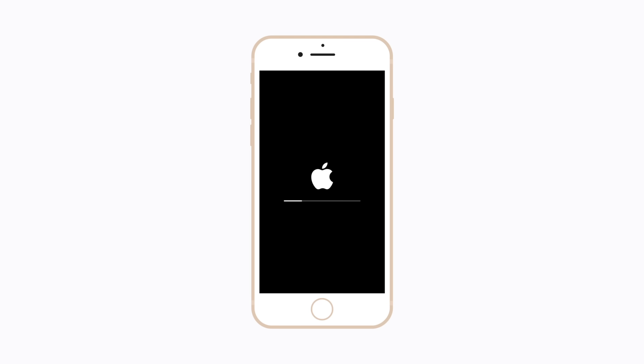Then tap Done. Now the process of erasing your iPhone will begin. This might take a moment. Once it's been erased, the Hello screen will appear. You can then follow the prompts to restore your iPhone from a backup if you have one.